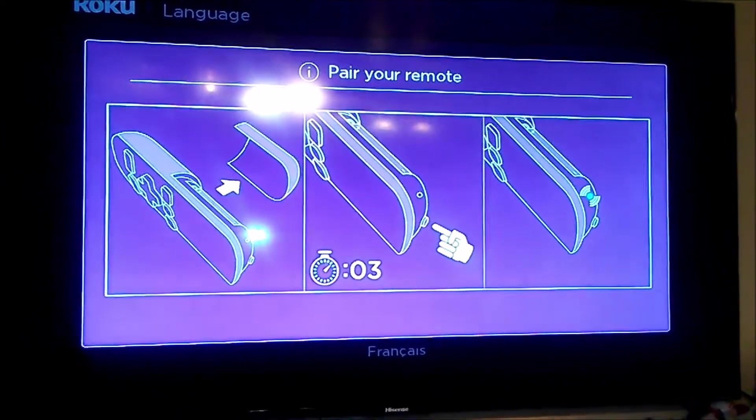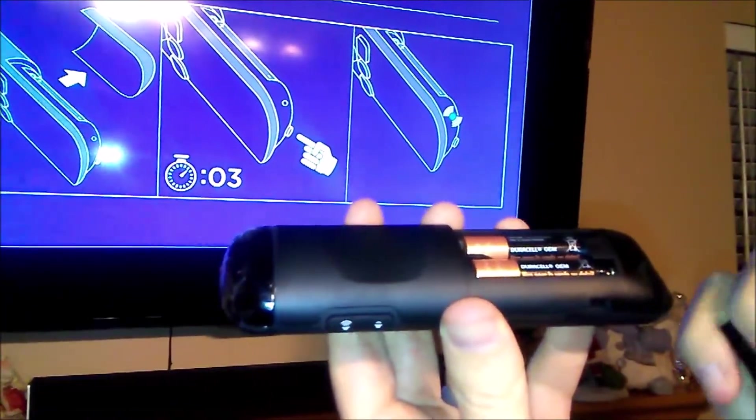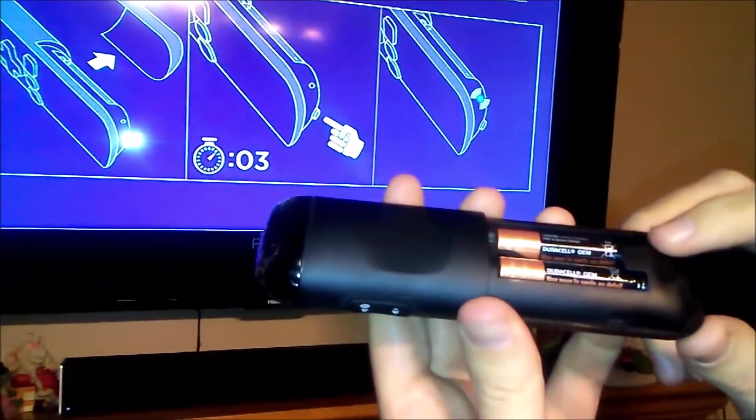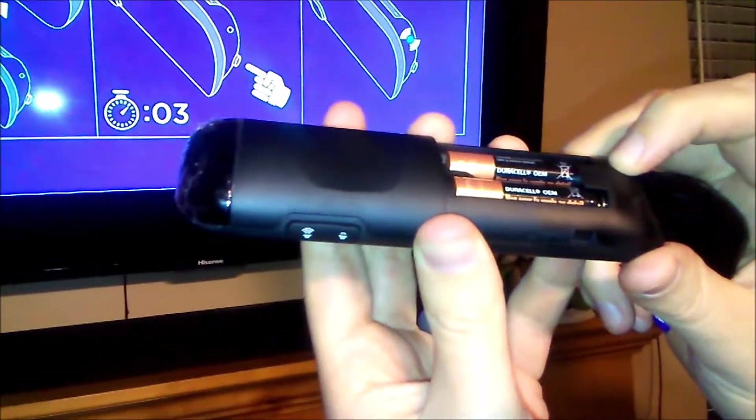The first thing you want to do is pair your remote. Take the cover off the battery portion of the Roku remote and you'll see there's a button to pair your remote. Just push and hold it for three seconds.